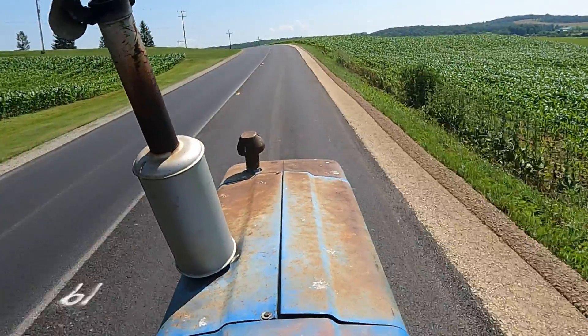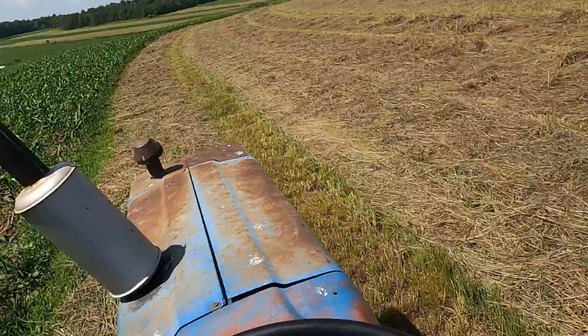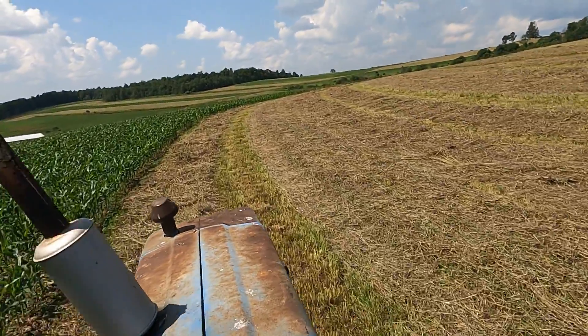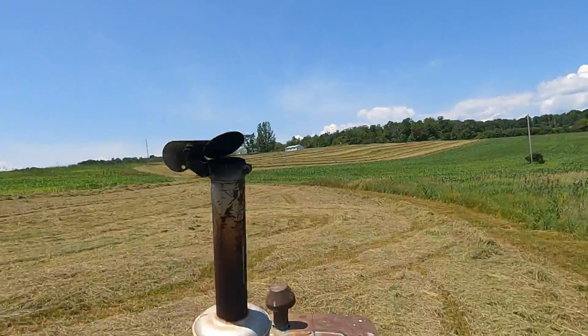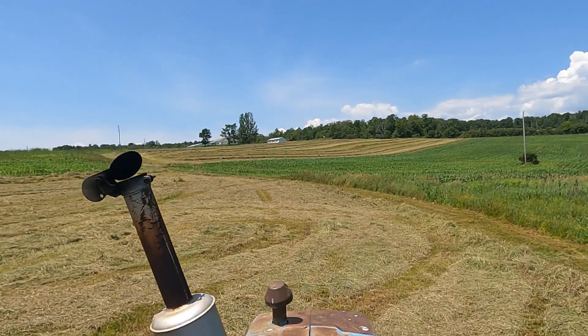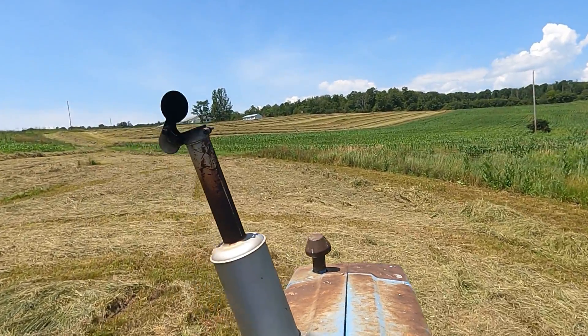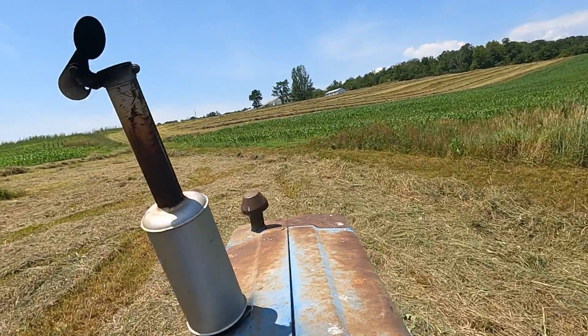My dad should be coming any minute with a baler but I don't know if I'll miss him or pass him. On my way to the next field. Here we are at the next farm — this is where most of our hay is down. This is all first cut. Got all that up there done and I don't know where my dad is.